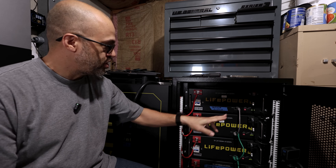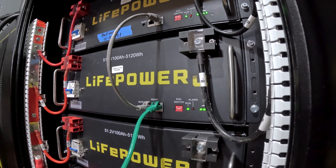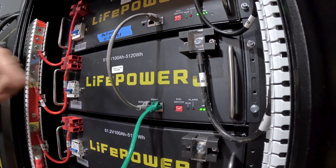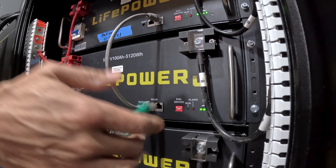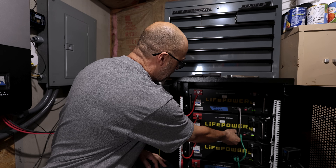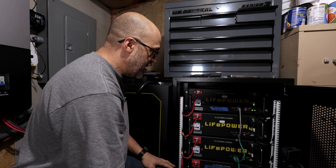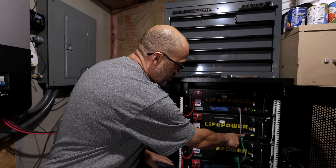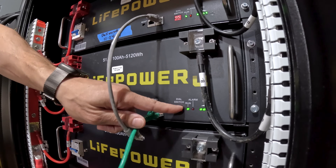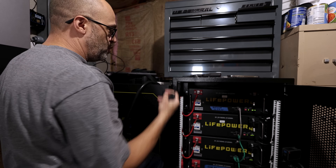The first one we're going to start with is the second one from the top. I have a GoPro down here so you can see up close what we're doing. I'm going to unplug the RS485 cables and then set all the DIP switches down — it's either all down or all up. Once I hook it up I'll know, but I'm pretty sure it's down.